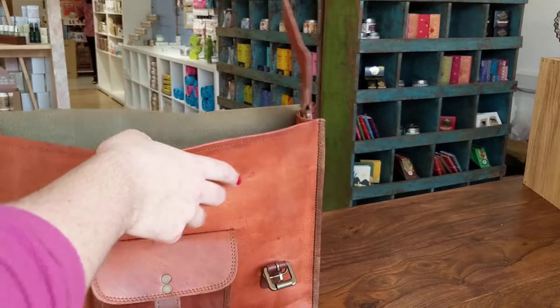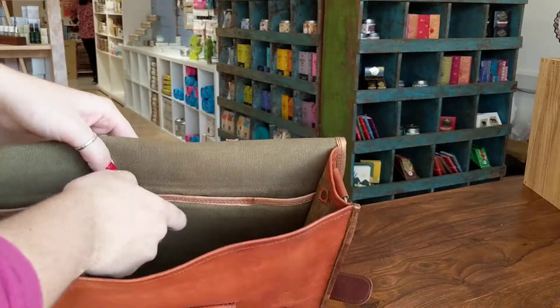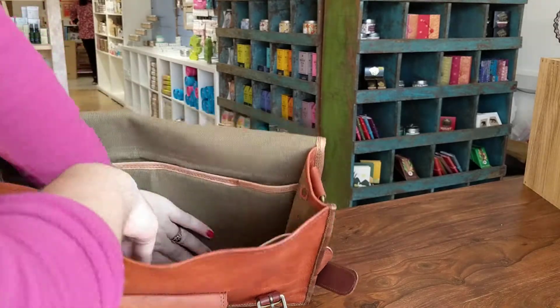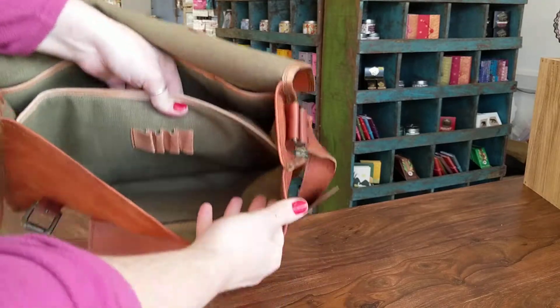Inside we find a shoulder strap with a reinforced shoulder pad and several sections. We have a slim rear section, a deep middle section, and another section at the front. There are pen holders.